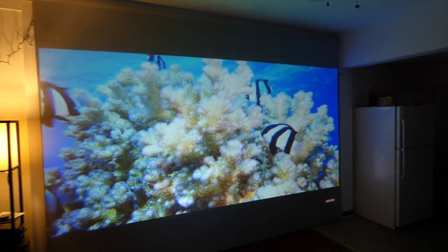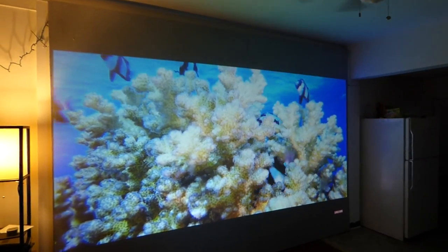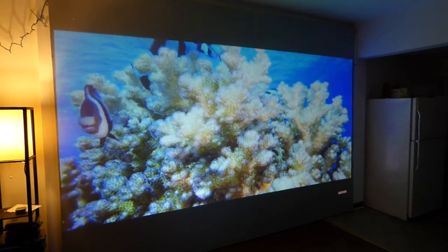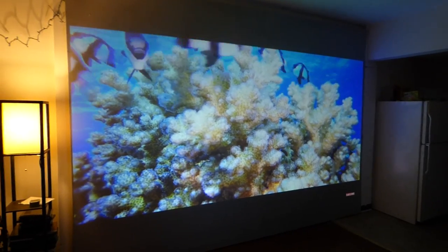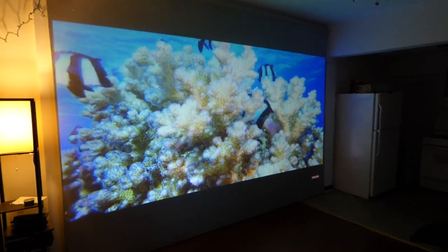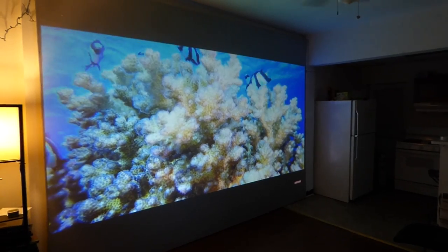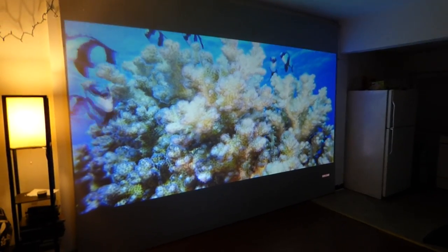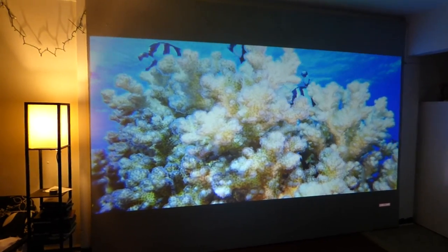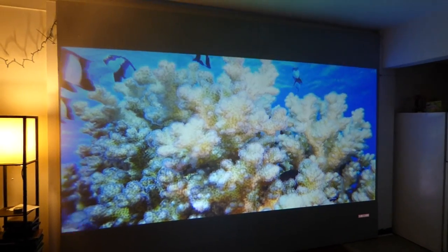Now I decided to do this with some dim lighting. I'm in a fully lit environment usually, but I've been getting a few emails from customers asking if I can do this in a light setting. I'm doing the screen in a little bit of dim lighting — I've got one lamp going on in the room. Look at this — it looks like you can just walk right into the screen, right into the ocean or the coral reef. Look how realistic it looks.